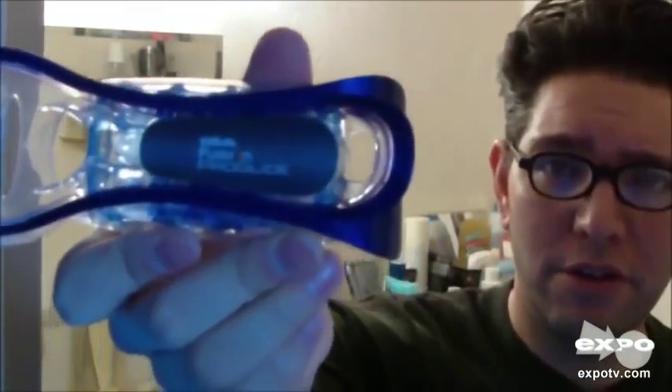As you can see here, there is your brand name. As you can see, it's opened out of the package. Why is that? Because I couldn't wait to use this thing.